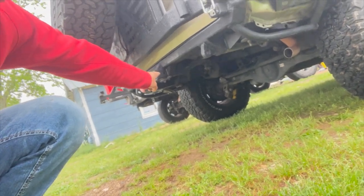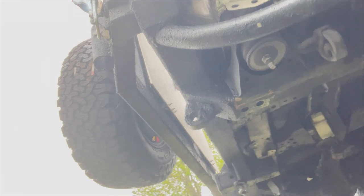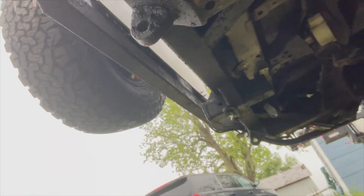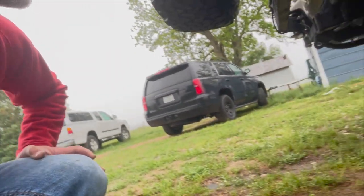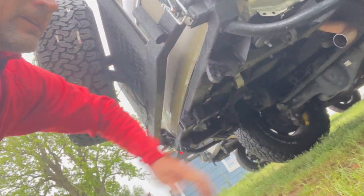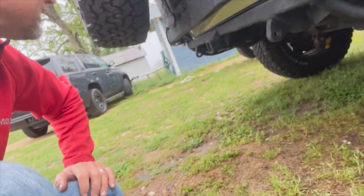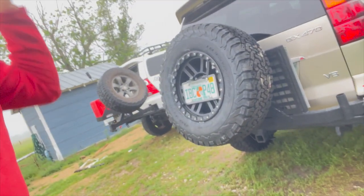We cut out the back cross member, put in a really beefed up hitch system in here — down in the middle and on the sides. And then if he's interested in towing, he can always use the side rails for the Curt hitch-style hitch.